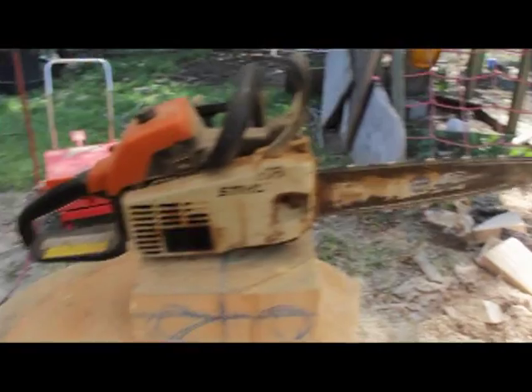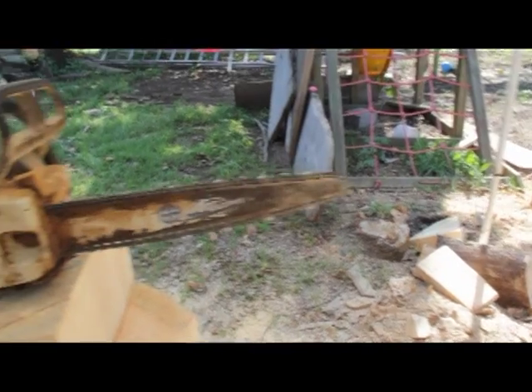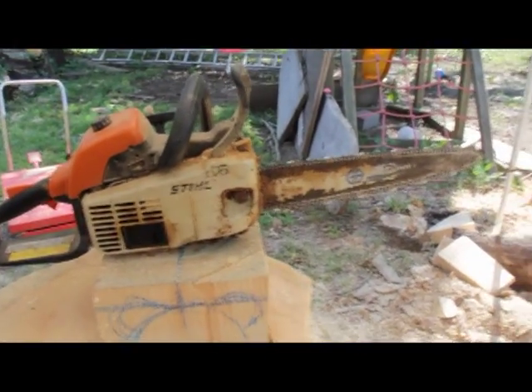I'm just letting that chain pull through. It's called a quarter tip bar because it's the radius of a quarter at the tip, and it uses quarter pitch chain.